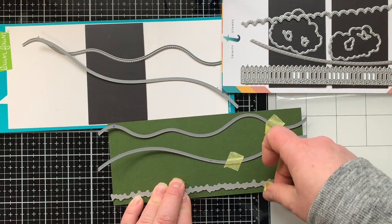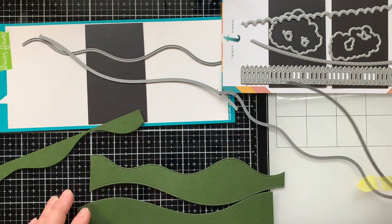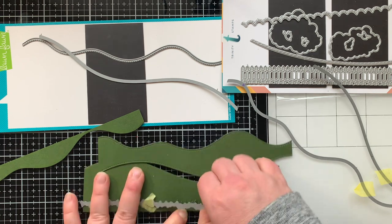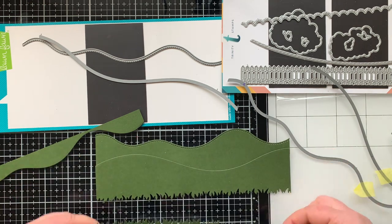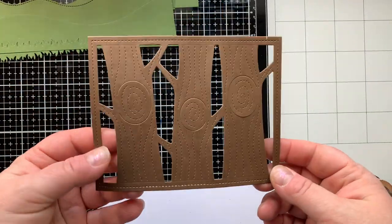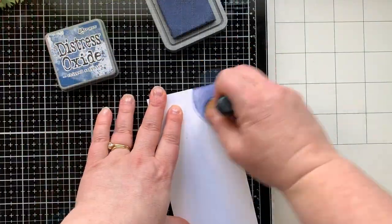Now I'm taking some dark green cardstock and cutting out some hills using a Lawn Fawn stamp set, and also some grass using a Trinity Stamps die set — it has a straight piece of grass which is what I wanted. I can use these pieces to layer up and get the hills I want for my scene. I'm also using flat trees — I'm going to cut them apart and you'll see how I do that in a moment.